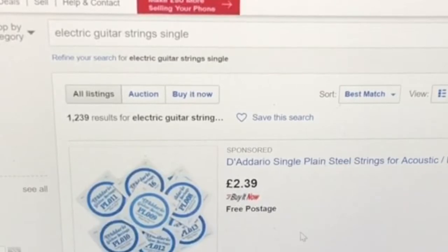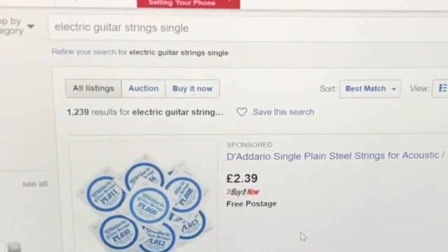There we go, we found some results. If you're going to buy a replacement string — a single one — you just need to use the keyword 'single.' The strings I use are a cheap one, the Fender string. We also got the Adario single plain steel strings for acoustic/electric at two pounds thirty-nine. I bought that one before. The whole set is around five pounds, and a three-pack is only about ten pounds something, so the single is quite expensive comparatively.